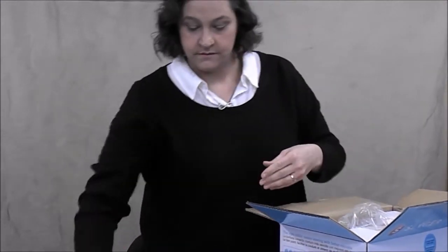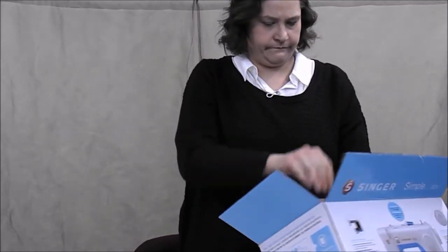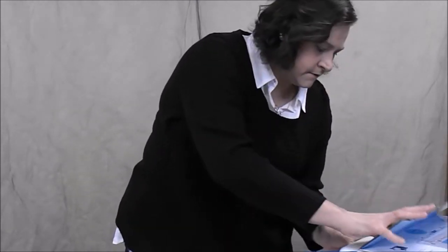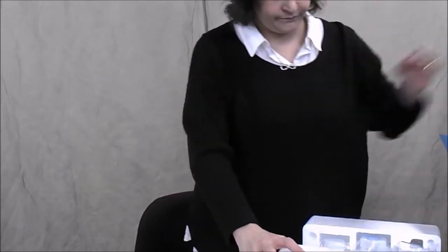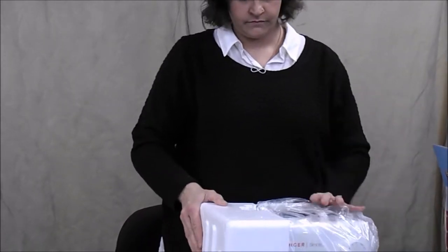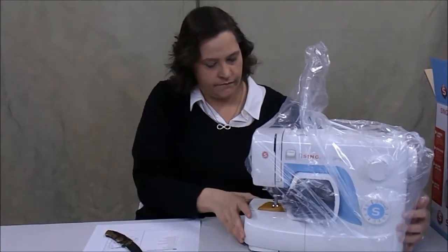They also don't want it to come out. We've got instructions and a cloth of some sort. It comes with a CD.